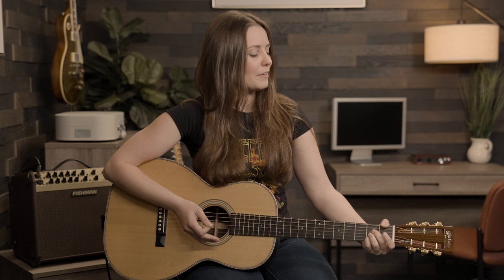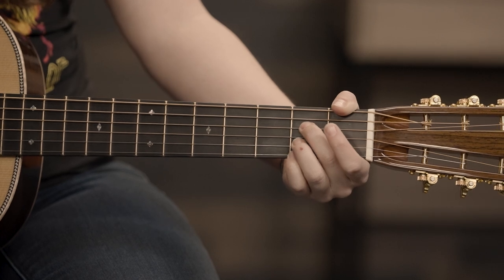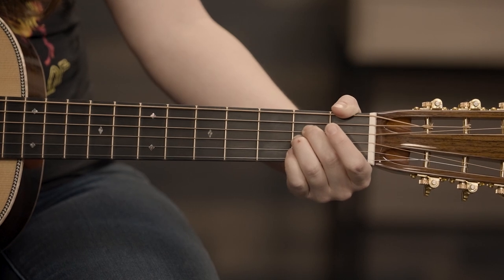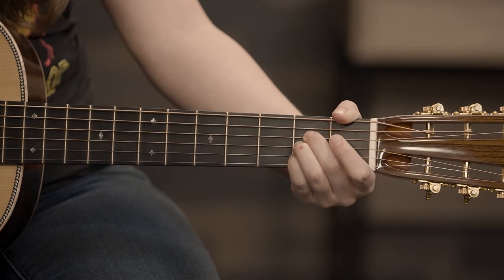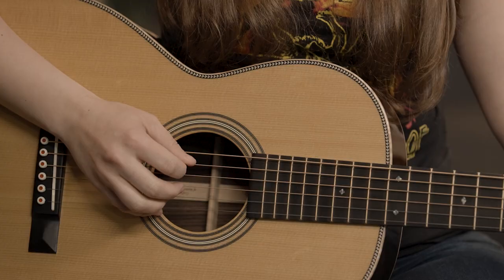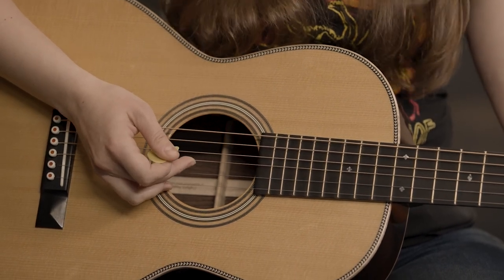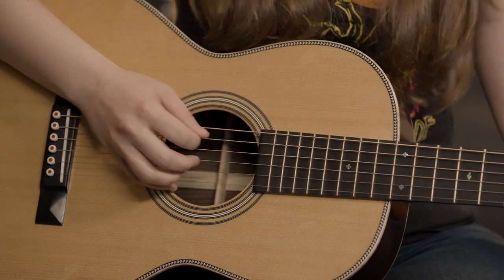Now let's move on to the A chord. We're going to use second, third, and fourth fingers for this chord. Your second finger, place that on the second fret of the D string — that note is E. Your third finger, second fret of the G string — that's A. And your fourth finger, second fret of the B string — that note is C sharp. It's kind of like every other string. Pick plays the open A string. Your middle finger plays the second fret of that G string. Let's go ahead and do that a few times.